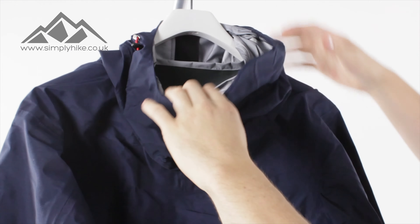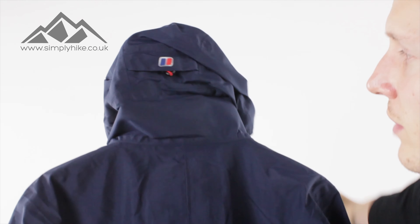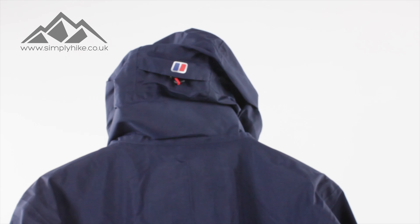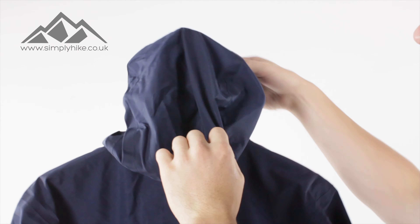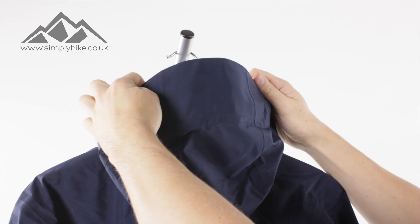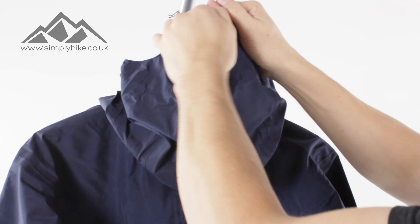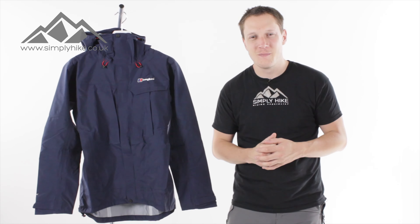Let's take a closer look at the hood. You've got toggles on the front there that are going to help you adjust the hood accordingly. You also have an additional toggle on the back. Playing around with those toggles means you can get the hood to adjust and suit all your needs. Most importantly, it helps with the peaked hood — and the peak itself has additional wiring in there as well, so you can completely customize it to suit all your needs.